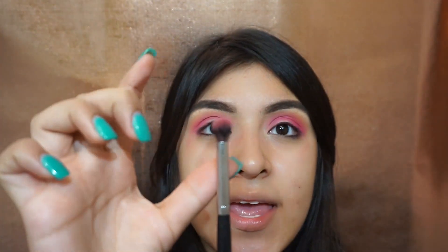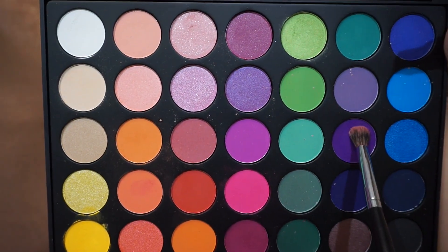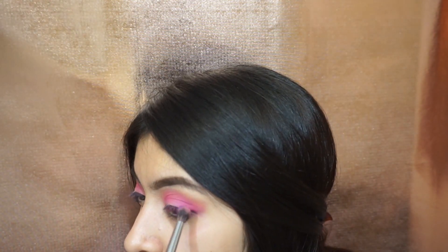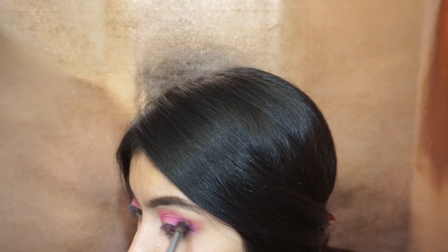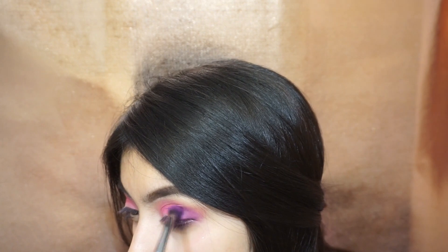With the same transition brush with no product I'll blend all the edges. Now I'm taking a Morphe E17 brush — it's more dense and the bristles are way smaller — so I can be more precise with the color. I'm taking a purple, this one right here, and I'm going to be placing this on the outer V. Blending this purple will create more depth now that the pink is below it.